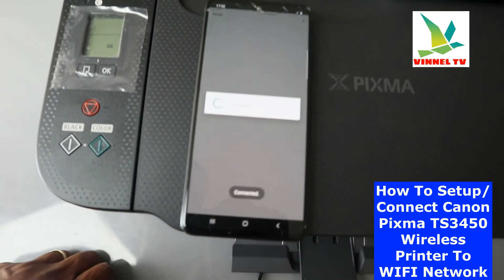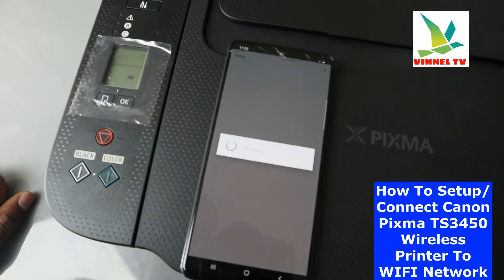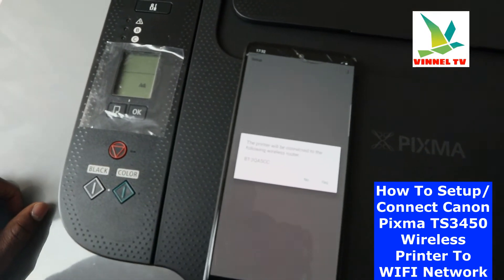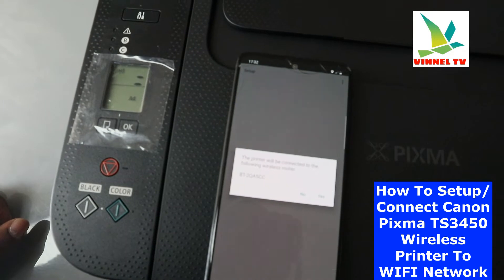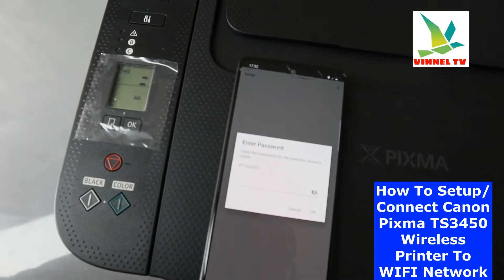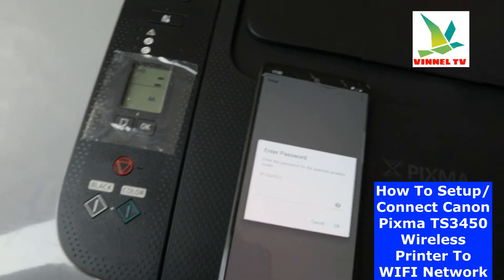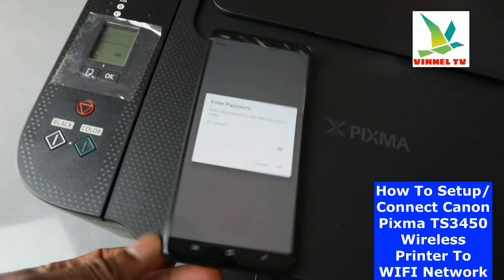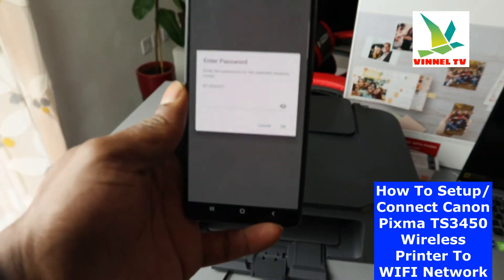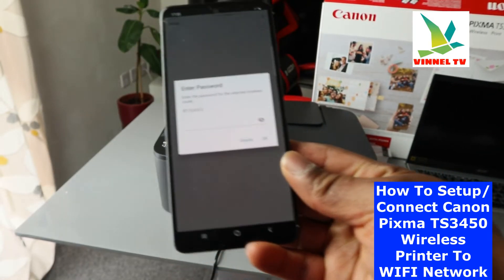Right now it is connecting and processing. The printer will be connected to the following Wi-Fi network — click Yes. Now it is asking us to put in the password for the router, so I'm going to enter the password.